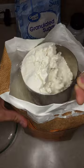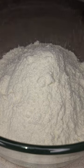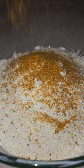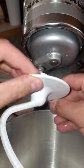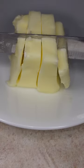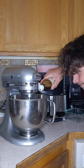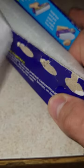Homemade wheat thins — crunchy, simple, and absolutely delicious. Name a cracker better than wheat thins, I'll wait. Actually, there's quite a bit: Triscuits, Ritz, Club, and maybe even saltines. But all those are hard to make because they've got a weird stringy texture or a bunch of tiny holes. I don't have time to poke those. I used to be able to pound an entire box no problem — brings back memories.